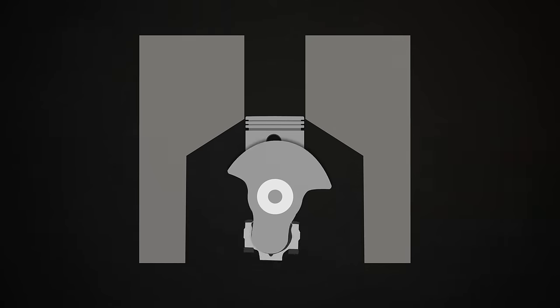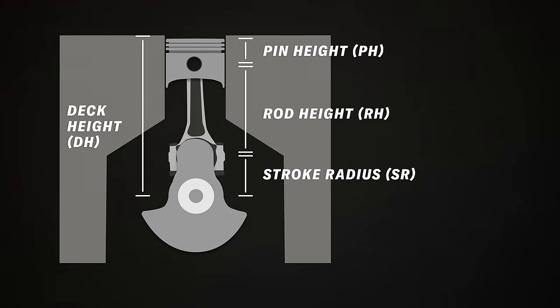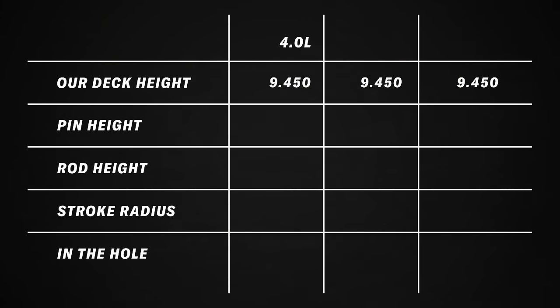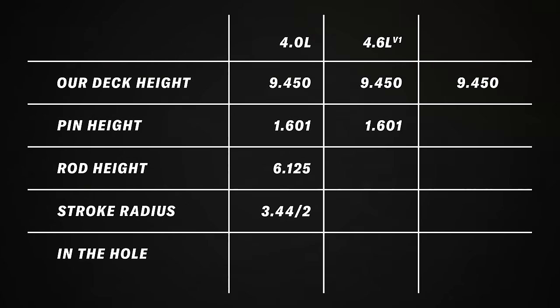The calculation is pretty simple: take your deck height, subtract your pin height in the piston, the rod length, and half the stroke of your crankshaft — what's leftover will be your clearance to your deck. A stock four liter block is our fixed number at 9.45 thereabouts. Pin height on the four liter piston is 1.601, rod length is 6.125, and the stroke on the stock four liter crankshaft is 3.44. When you go to do the 4.6 liter, you're still using that same deck height. If we use the four liter piston we're still at 1.601 pin height, the 4.2 liter rod is 5.875 length, and the stroke on the 4.2 liter crankshaft is 3.895.